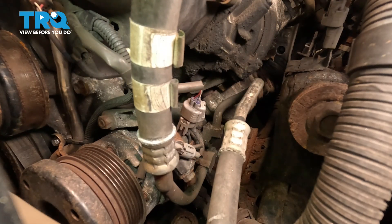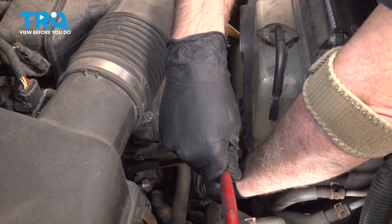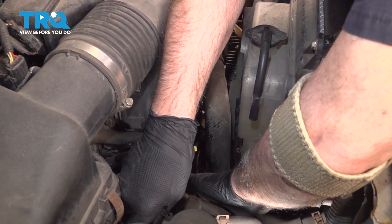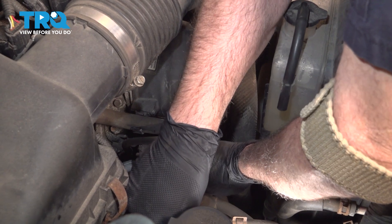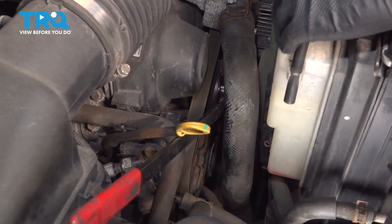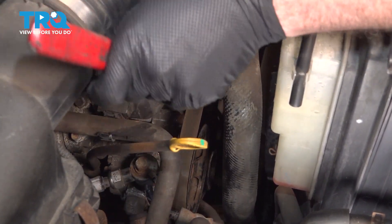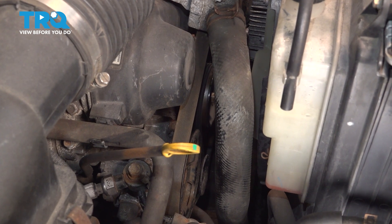Let's install our serpentine belt. We're going to use our tensioner tool — push down the tensioner and get our belt lined up and put back on that pulley. When doing this, you want to make sure the belt is fully seated on every single pulley and fit inside each of the rails. Do a quick inspection, make sure it's all the way around the crankshaft, idler, and AC. Now that we have the belt seated on all of our pulleys, you want to use your scan tool to go ahead and clear the check engine light for that cam sensor.